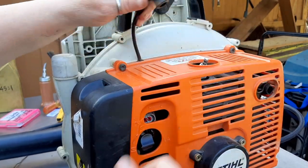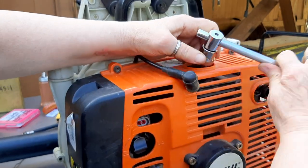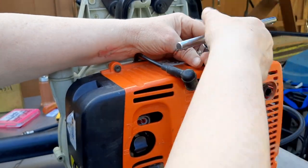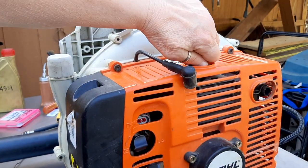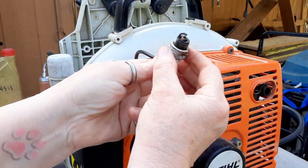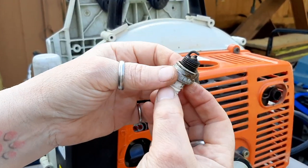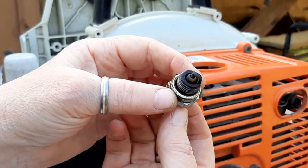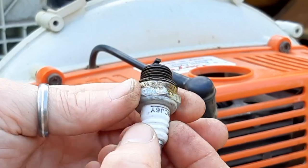We're going to take a look at the spark plug and check for compression. The last time I worked on this in 2015, it had 150 PSI — I made note of that. And the spark plug, as you can see, is kind of wet. It doesn't look too bad. It's been running a little on the rich side, but nothing that seems really bad at this point.